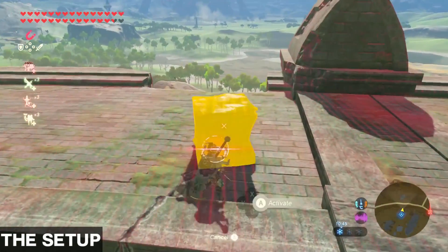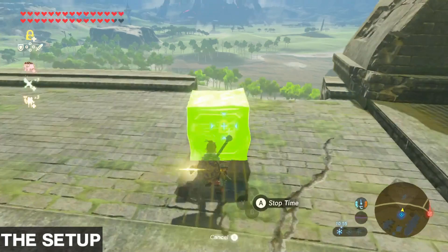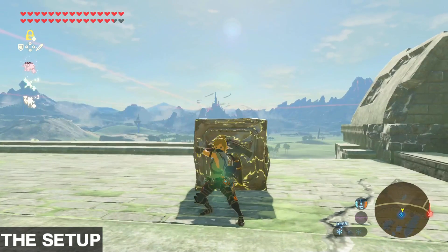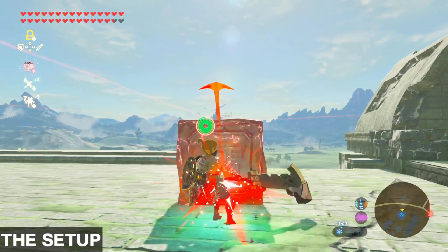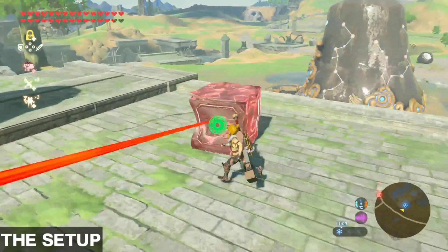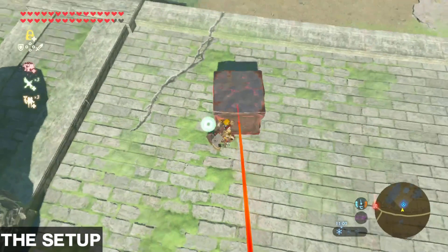A stasis bounce does not give you much height, so getting up to this wall here will be mandatory. Once the crate is set up, we want to place Link on the opposite side of the side that is aligned in our bounce direction. Then we use stasis on it and charge the crate up with a back-facing spin attack until the arrow is red and pointing to where we want to go. Once that is done, quickly cancel the spin attack and walk back to the side facing our destination. Walking up against that side of the crate will align Link by having him try to push the crate. I have more success with this if I do it on the left or right side.